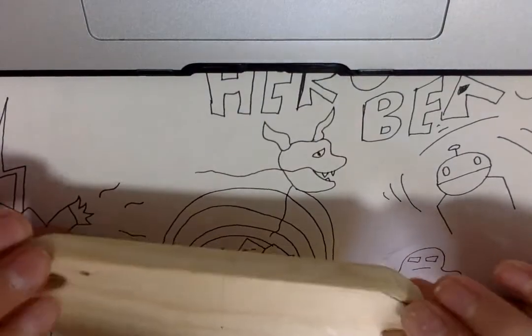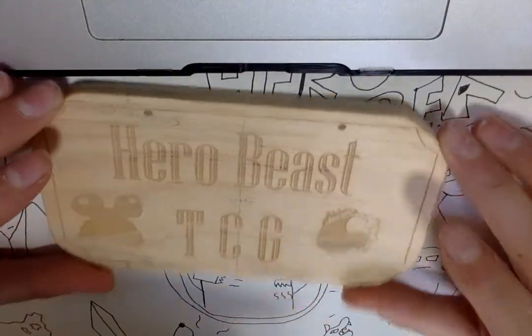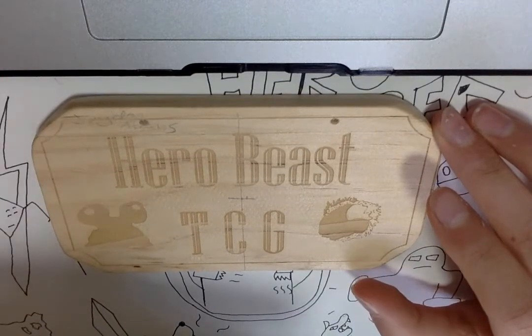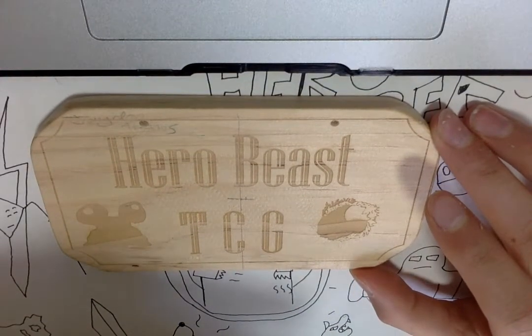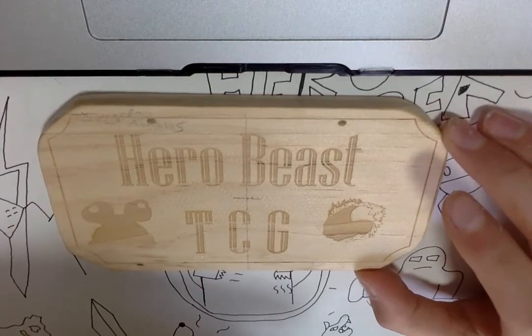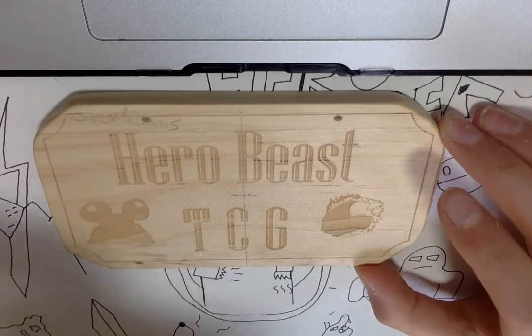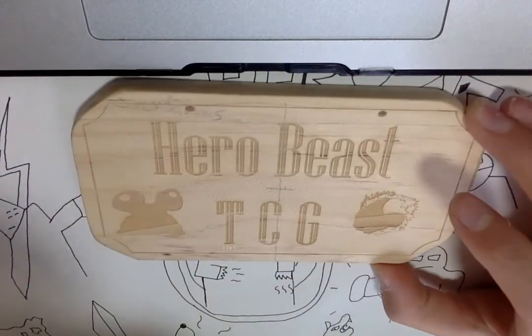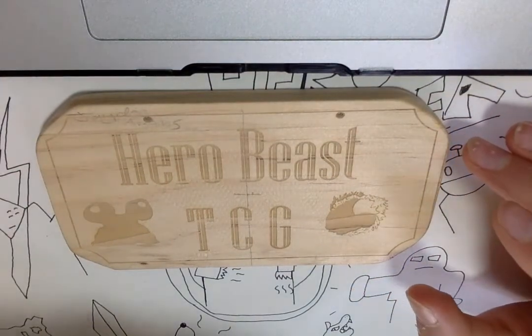How I did this was basically we went on this app called Illustrator, and I got some text, just wrote HeroBeast TCG, and adjusted the size and all that. We had to make it a certain size — I think 50x80 or something like that — so it could print out properly. So I laser-cutted this, or our teacher did it for us.